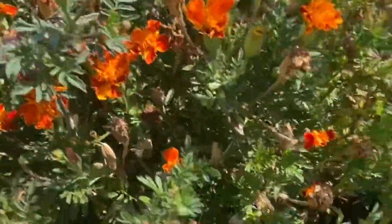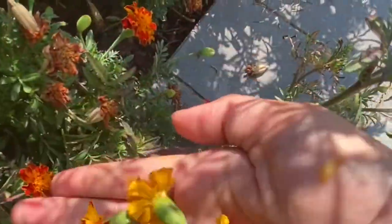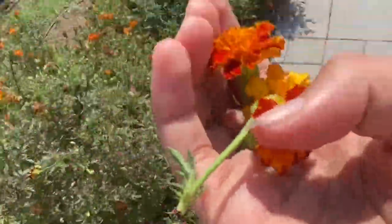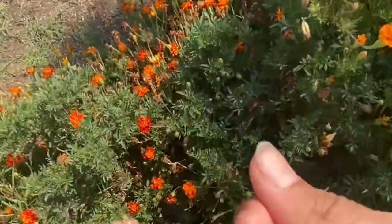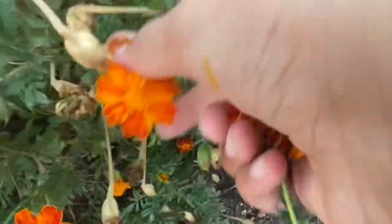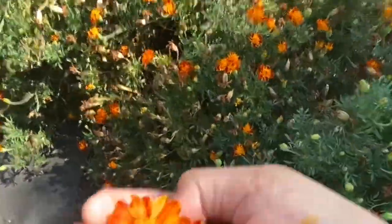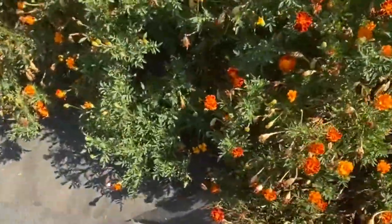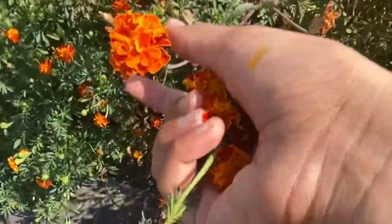We had much bigger ones before but I think since it's the second round they're mainly just smaller. If you want, you can cut the stem and the leaf like so, but you don't have to. We've got this - there's a nice big one down here and over here.